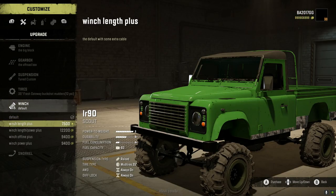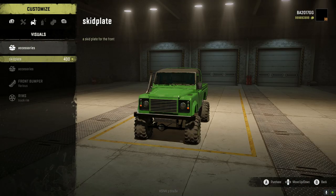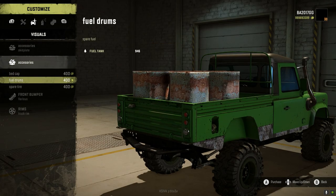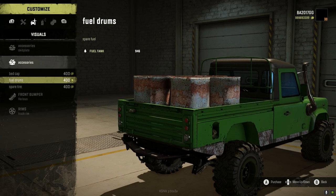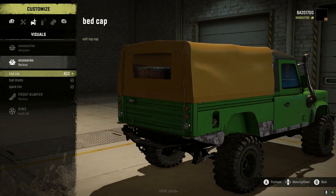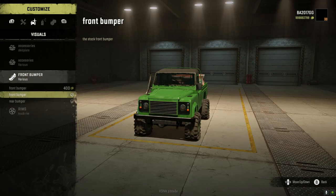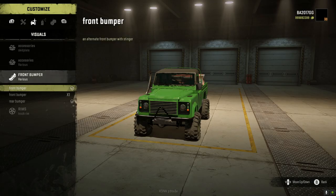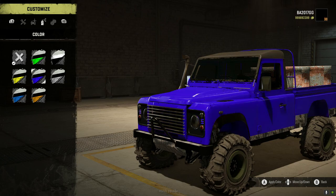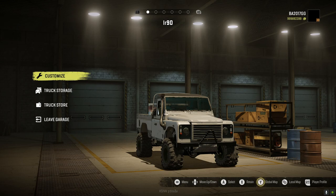Winch — we're going to go with the winch length power plus. Snorkel tall, front-facing skid plate. There's a bed cap option — fuel drums or spare tire. We're going to take the spare tire and the fuel drums. It's cool to see that when you add the fuel drums it actually weighs it down. Front bumper — we're putting that on. Rims, we get the truck rim. The white paint looks kind of nice, so that's what we're going with. We're going to pull this bad boy out and see what it can do.